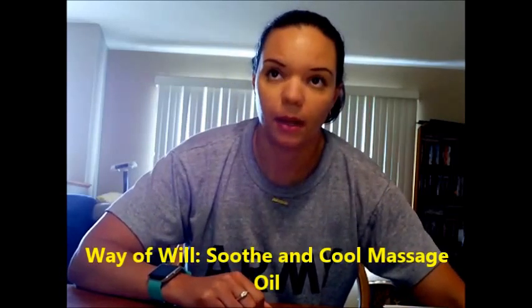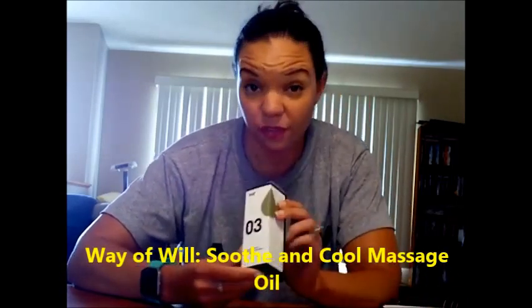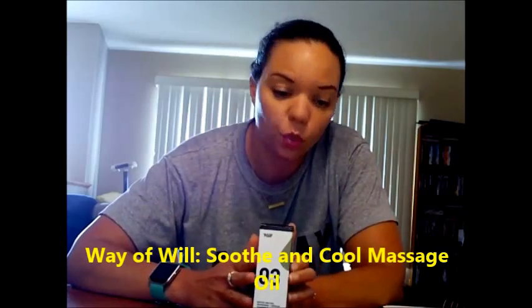The other item — this was the fitness option — was the Way of Will Soothe and Cool Massage Oil. I've only used it a couple of times mostly because I keep forgetting I have it, but the few times I've used it on sore muscles after the gym — you know how after leg day you feel like you can't walk — I massaged this into my quads and it does seem to make a difference. It lessens the soreness and helps me recover faster. I really did like this one, I just need to remember to use it more.